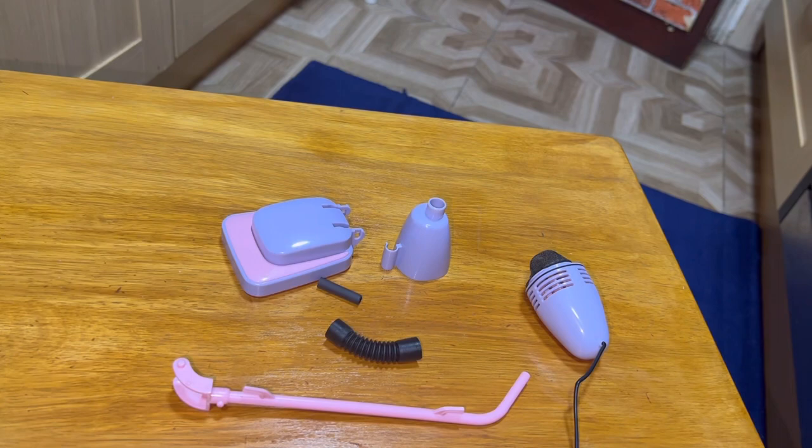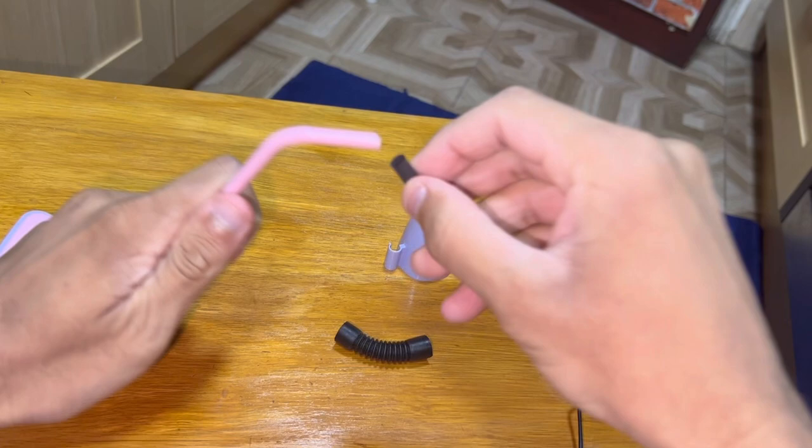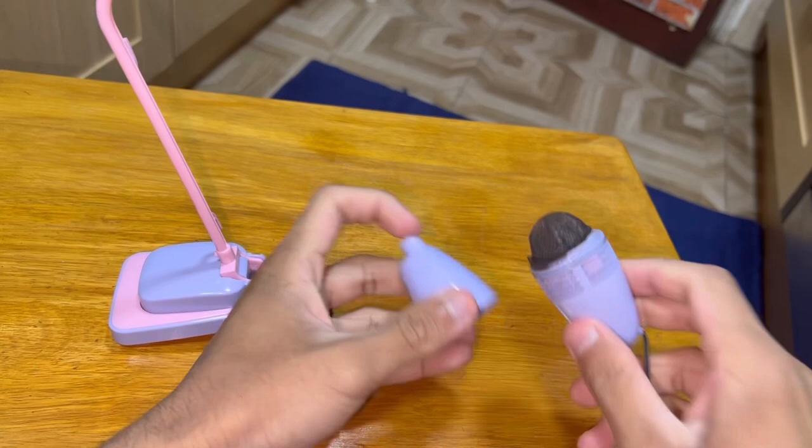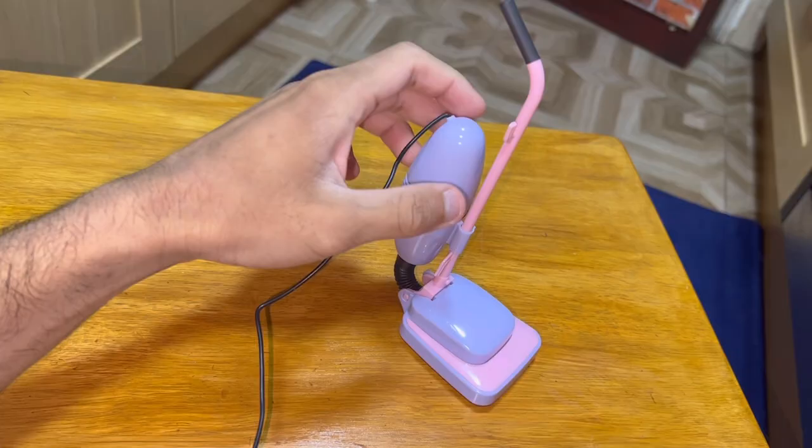Now time to assemble it again. You just pop this back in - there's your floppy cleaner with the handle locking upright - then handle grip, internal hose, motor unit, clip that back on and there we go. That's the USB hoover. Now time for a demo - stand up, there we go.